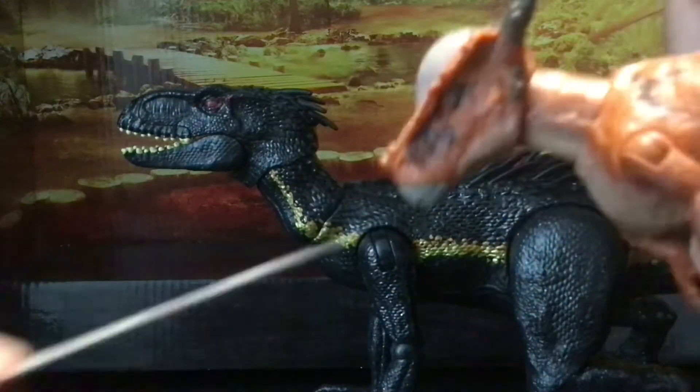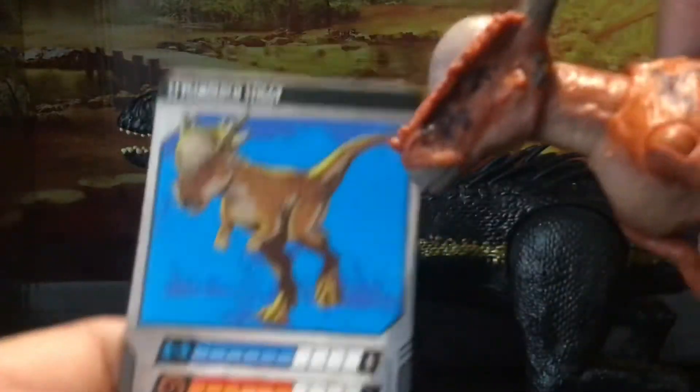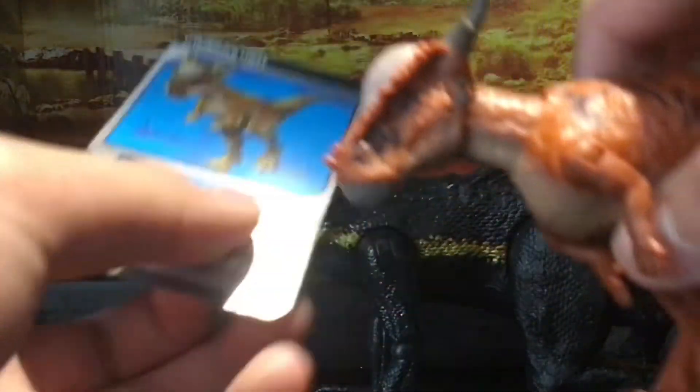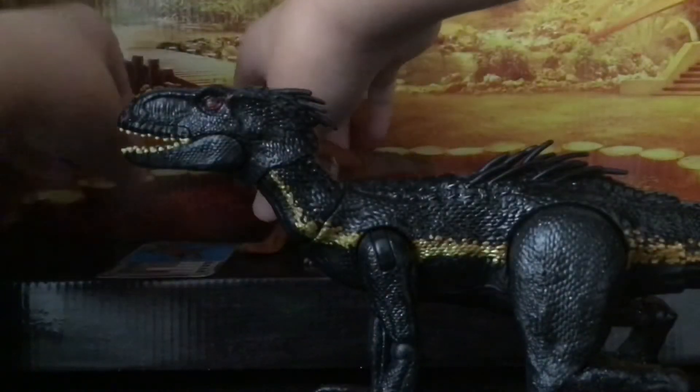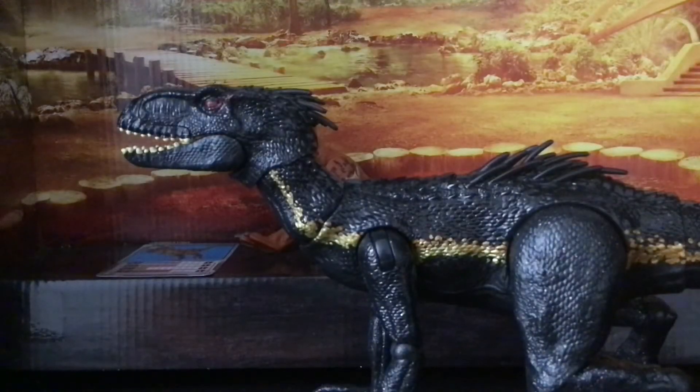I also got this sticky Dino Rivals. For some reason I'm used to Dino Rivals having that dual attack feature, like the Concavenator up on my shelf up there.